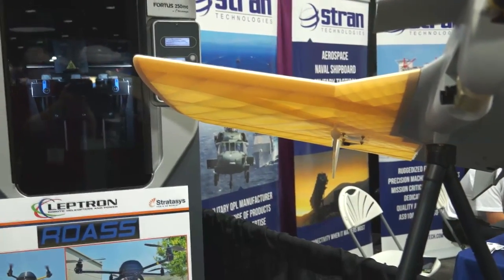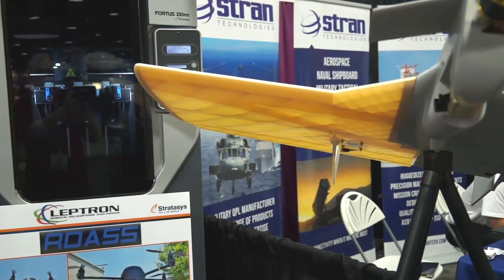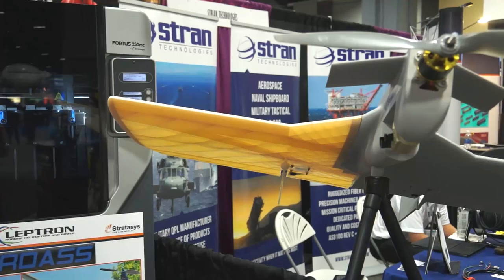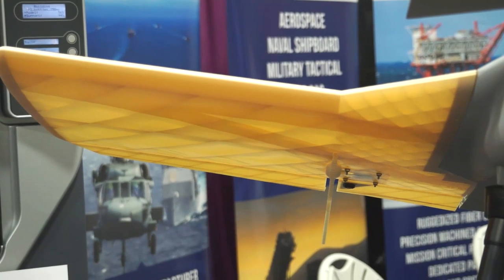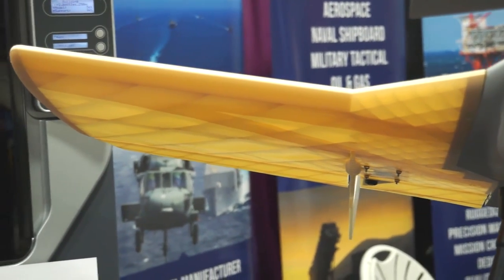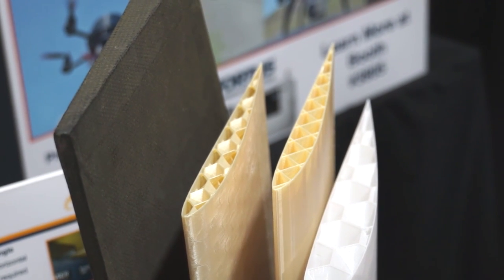This particular UAV, as you can see, half of it has been painted, but the right wing was left as it came out of the system. The reason for that is you can see the internal structure. With the FDM process, you can build that up leaving it hollow, but controlling that internal structure to change the characteristics of the wing as far as flex, etc.